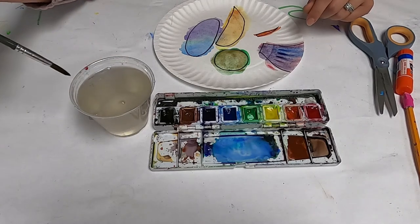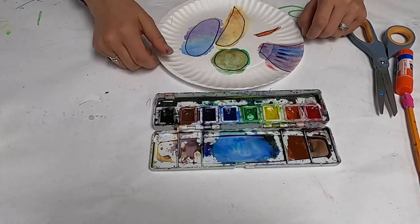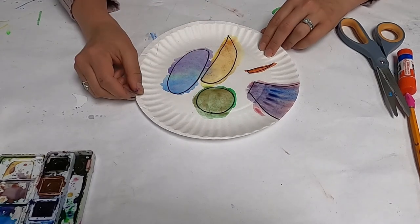Once you have all the pieces of your hummingbird painted, make sure that you let it dry. You can let it dry in the sun or overnight, or you can use a hair dryer, but you want to make sure you let it dry before we move on to the next part.